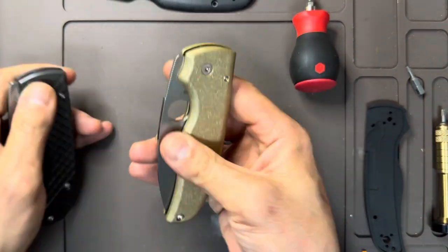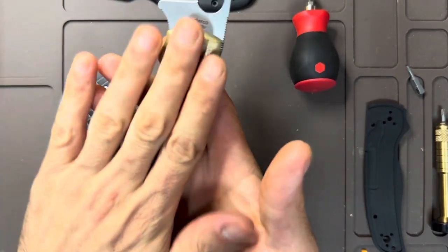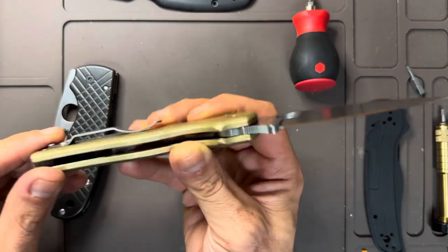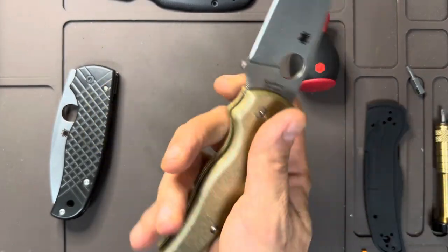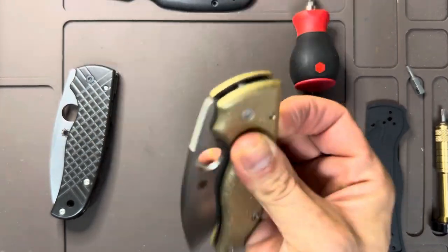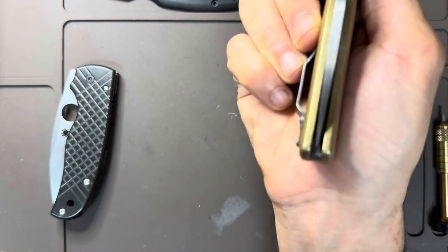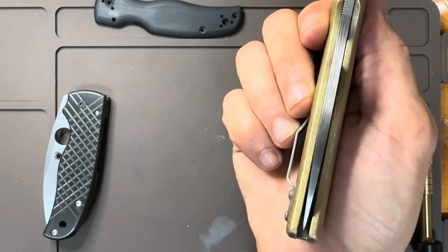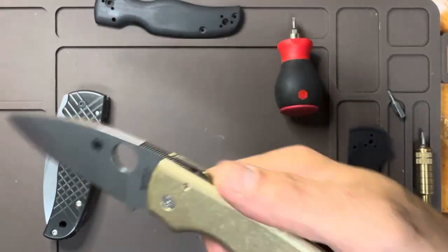The Spyderco Shaman is a fantastic knife, and I'm really excited to further modify it — whether it's a force patina, getting these scales engraved, or switching up this god-awful stock clip. I'm definitely going to be carrying this for the next few days. I can't believe it perfectly re-centered. This time I didn't have to do anything special — once it was all put together, it just centered right up.